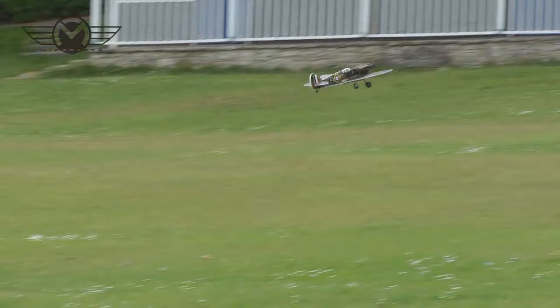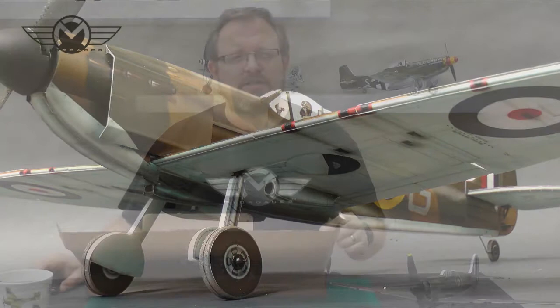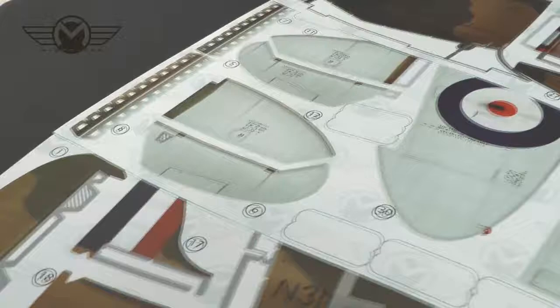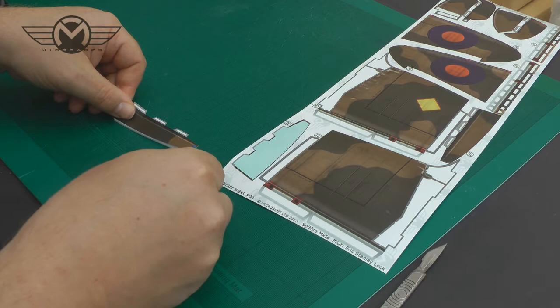On static display the model has a real presence and that attention to detail can be studied at close quarters. Now, this sticker material is a revelation in itself. It's a special formula plastic that's only 50 microns thick and it's aerated, making it very lightweight. It's dimensionally stable too, meaning it doesn't stretch or distort. This makes it easier to handle during the assembly process and, importantly, adds incredible strength and durability to the kit.